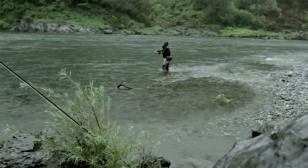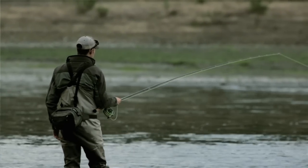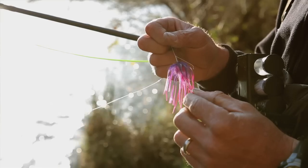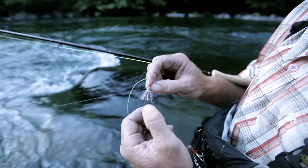Varying those up with the water conditions — sometimes the river's high and muddy, sometimes it's low and clear. If it's high and muddy, I might be indicator fishing or swinging deep, trying to present a large profile fly to those fish. Whereas if it's low and clear, I'm going to fish maybe near the surface or waking a fly where the fish can see that happening.